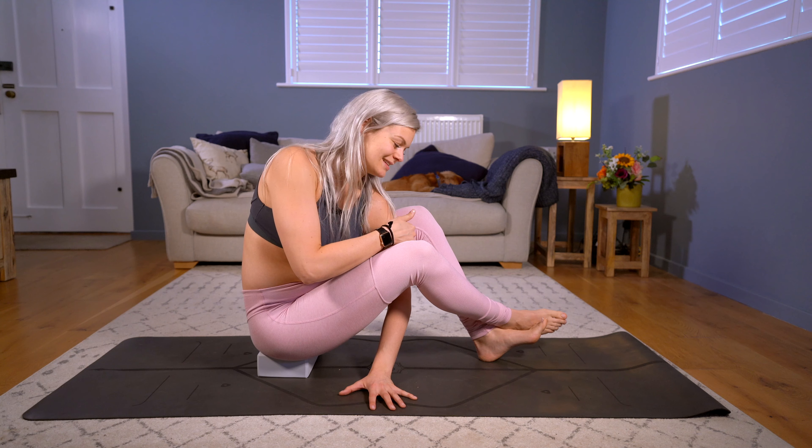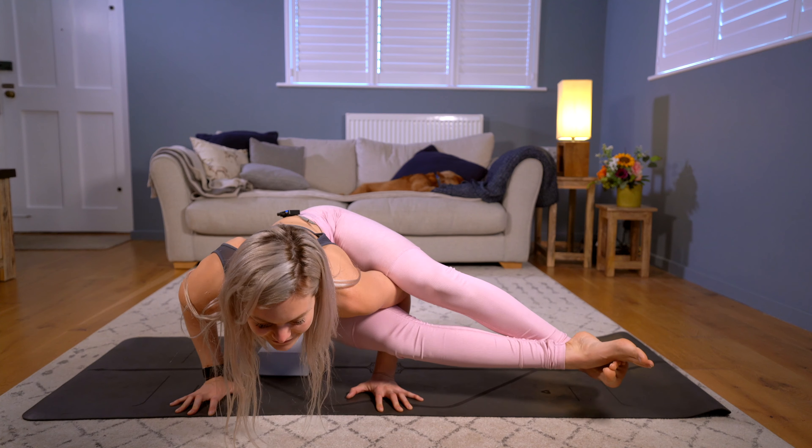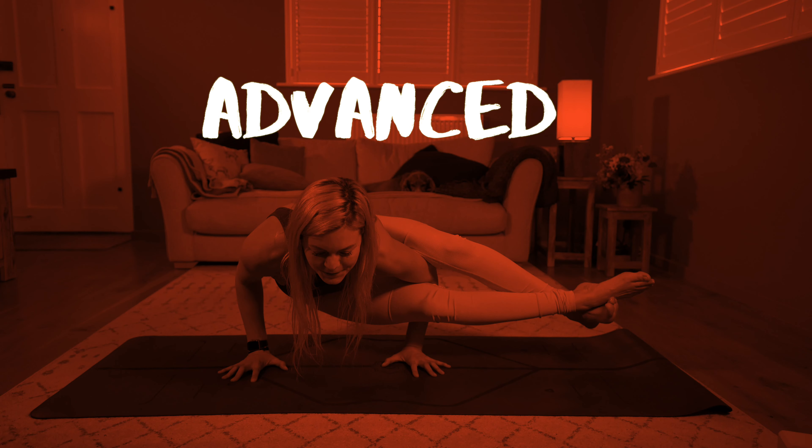Way out in front of those fingertips, we clamp the thighs around the tricep and we send our chest towards that pillow. If all goes wrong, we've got a nice place to fall.